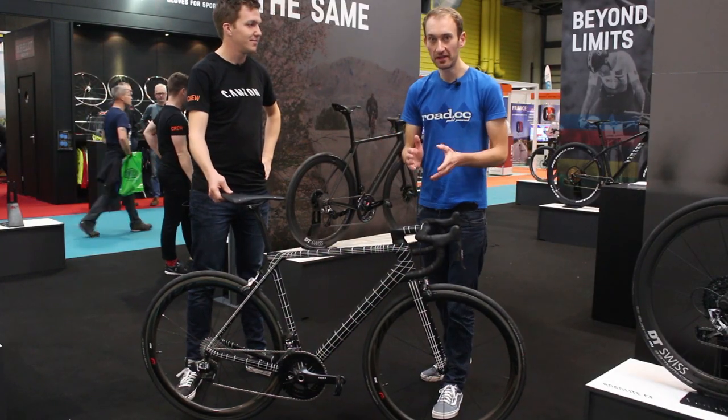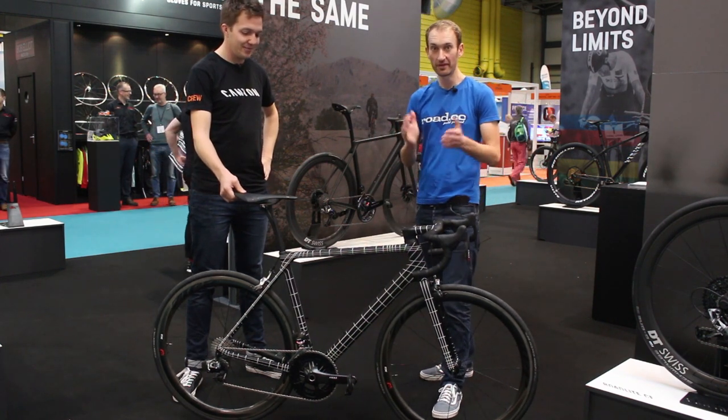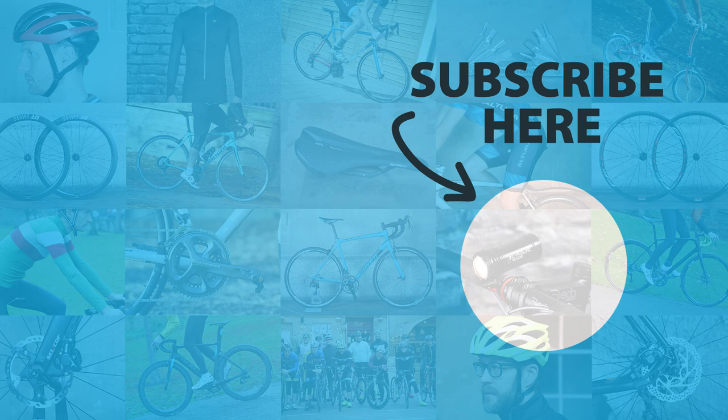We hope you've enjoyed this video. Thanks to Matt for the help here, thanks to Canyon for letting us film their bikes, and thank you for watching. If you liked this video, give us a thumbs up, and don't forget to subscribe to the channel to see more of the latest videos from Road to Sea. That's all for now — thanks for watching.